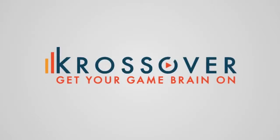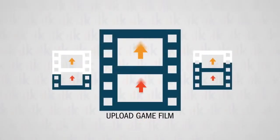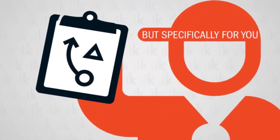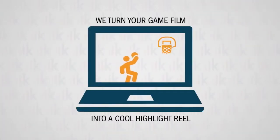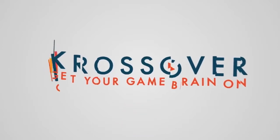This episode of Shot Mechanics is brought to you by Crossover Intelligence. Simply upload your game footage and have the Crossover professionals break down the different plays in the game. They'll even make you a highlight tape with the clips you chose. Click the link in the description and check them out.